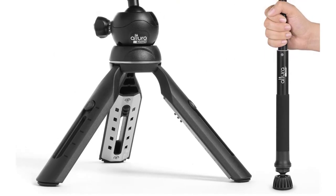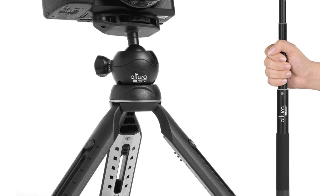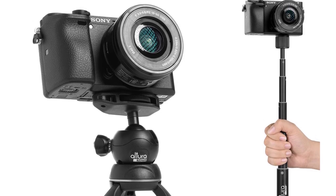The camera monopod comes with a 90-day satisfaction guarantee. It features a soft foam grip providing a comfortable and secure hold. It is fitted with a non-skid rubber foot, ideal for both outdoor and indoor terrains.